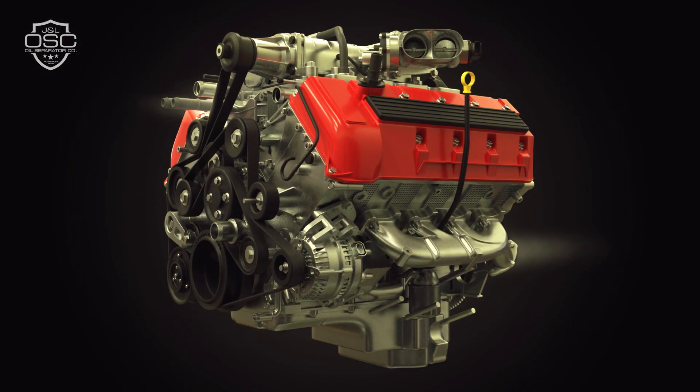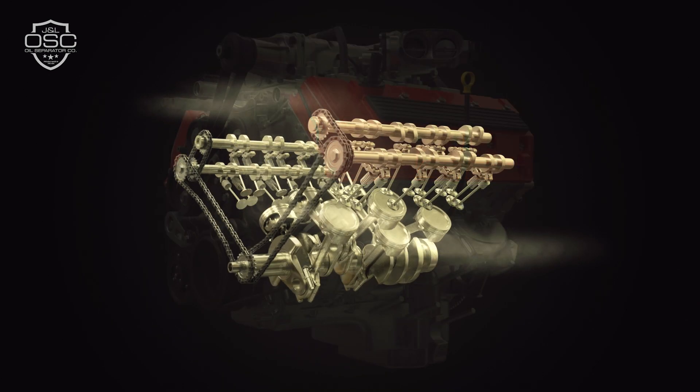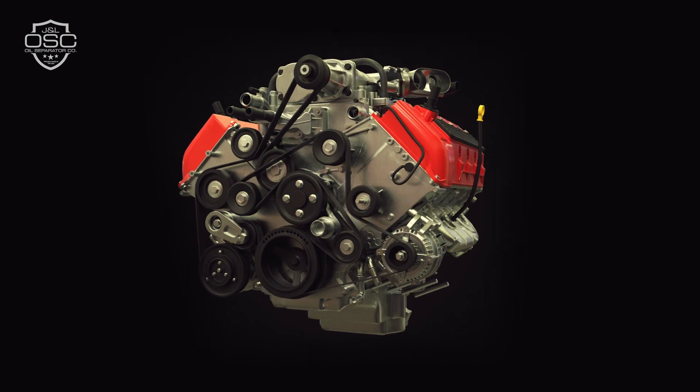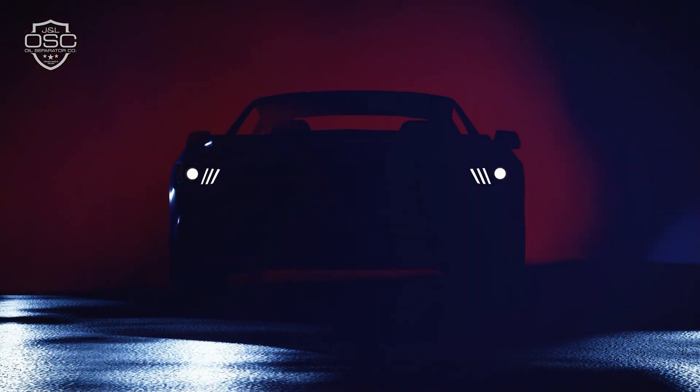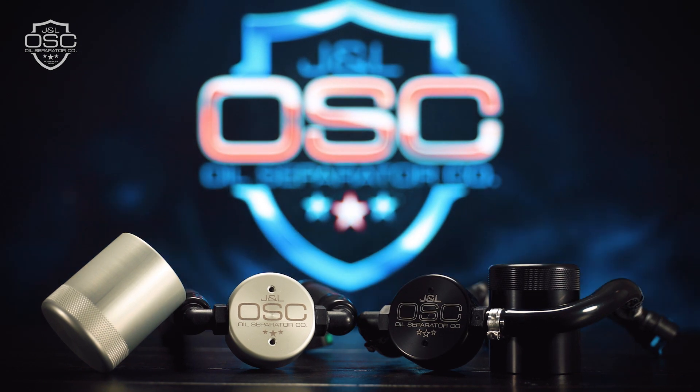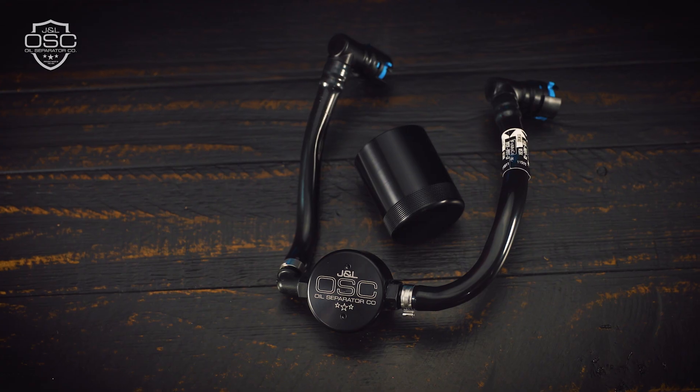This vapor coats important components such as your intake blower rotors, intake valves, and intercooler fins, causing carbon buildup and detonation, and diluting your fuel, reducing octane and fuel efficiency, which can cause long-term problems for your engine.